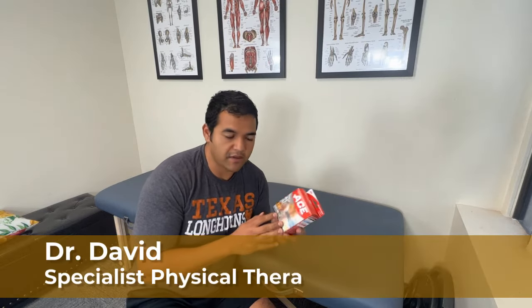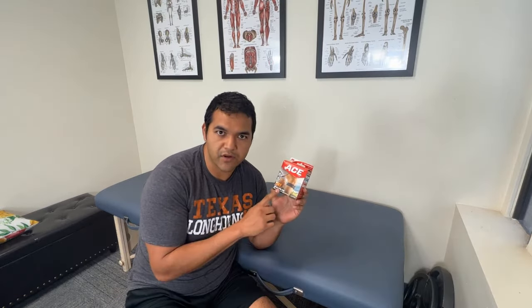Hey, in this video I'm going to give you my honest Physical Therapist review of the Ace Runner's Knee Strap.